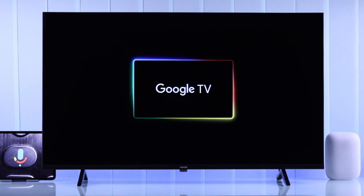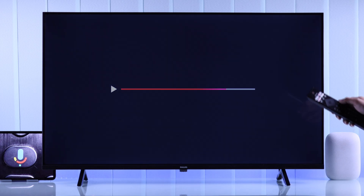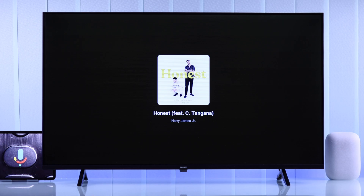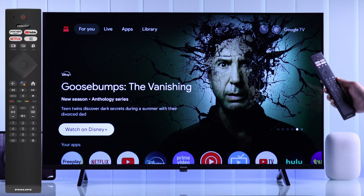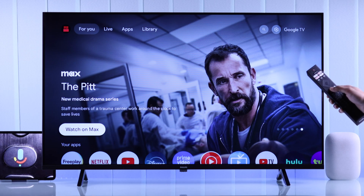To enable and use the built-in Google Assistant or the microphone button to give your Philips Google TV voice commands, first find the Google Assistant or the microphone button on your Philips Google TV remote. Now you can simply press and hold on it and you'll see the Google Assistant setup.